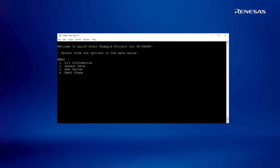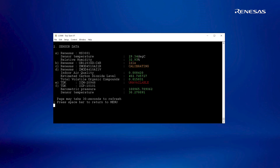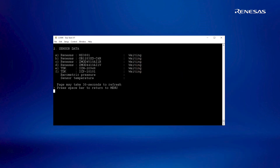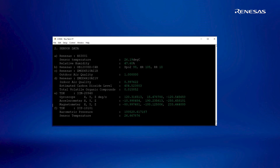On power-up or reset, we see a self-explanatory menu with four options on the terminal. The first option provides the information of the kit. The second option provides the real-time data of the sensors present on the kits. Some sensors, like the optical biometric sensor, are simulated by proximity and the data can be seen when a finger is placed on the provided fingerprint molding. Some sensors, like the ZMOD 4510, require longer training periods when the kits are powered on for the first time. The 9-axis MEMS sensor data shows as unavailable until the sensor is mounted on the kit.